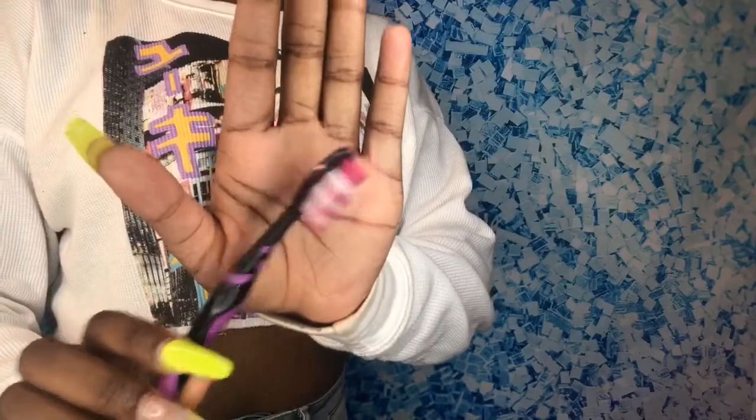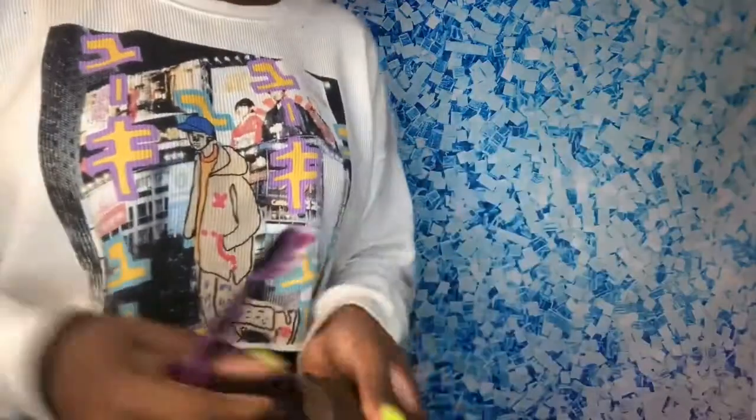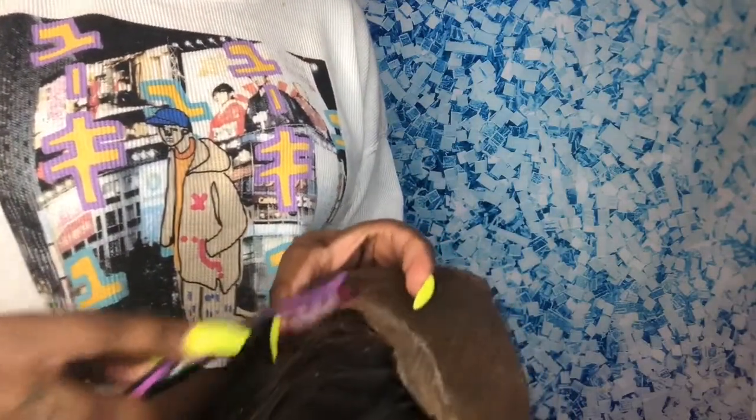The next thing you're going to need is a toothbrush. Make sure you grab a toothbrush because this is really going to help remove the glue. You're just going to take the toothbrush and rub exactly where the glue is, and make sure you scrub it. You have to put a little pressure — you won't ruin the lace, just make sure you put enough pressure to get the glue off.